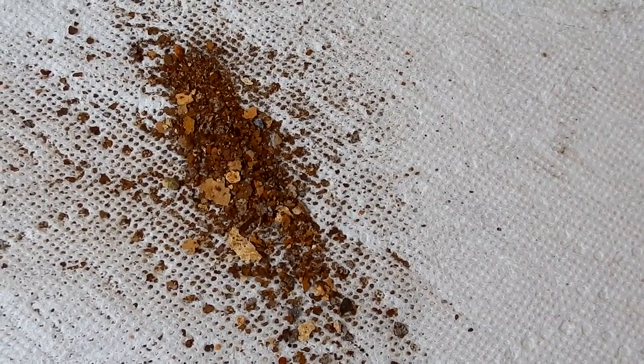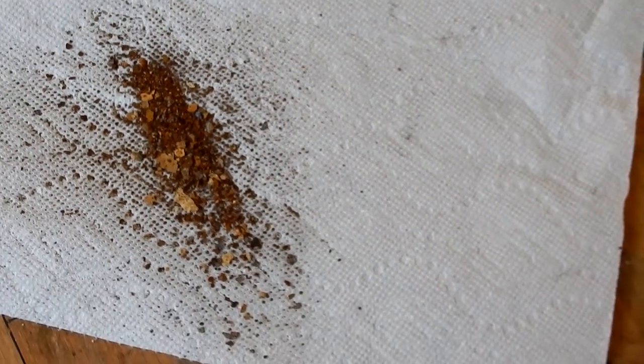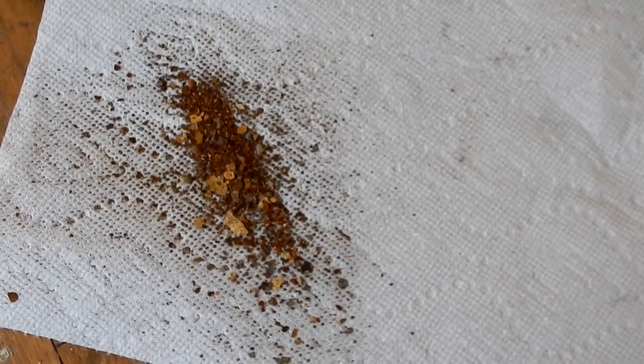I've dried the tank and shook out as much of the rust as I could, and you can see there's a pretty good amount of it — so there's definitely a need for some serious cleaning inside this tank.